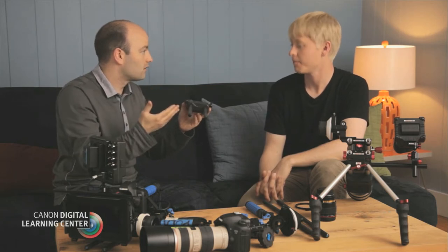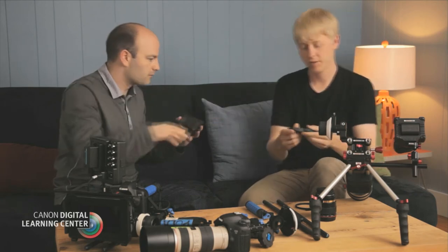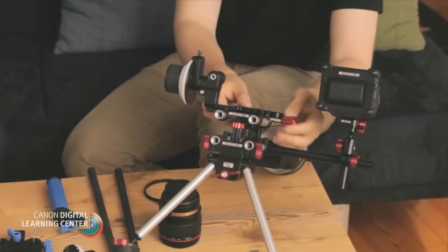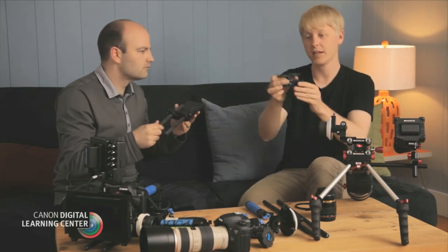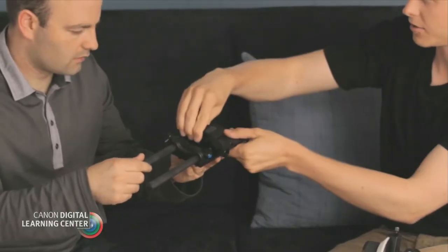These can be different depending on who the manufacturer is. Over there is the Zacuto rig, and on that rig the rods are actually built into the rig itself. The base plate that attaches to the camera is a separate device that attaches to it. On this system, we've got a plate that screws into the bottom of the camera and then it attaches to the rods just like that.